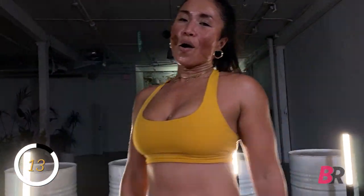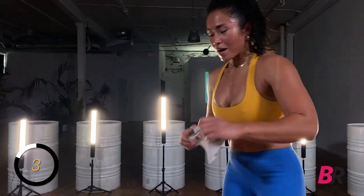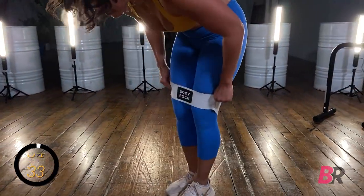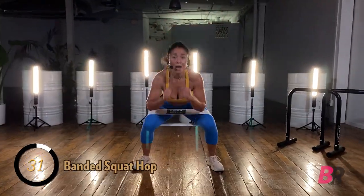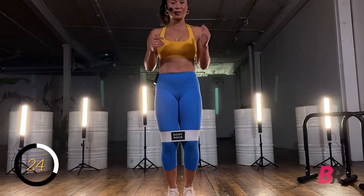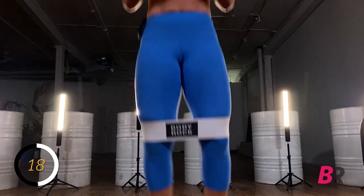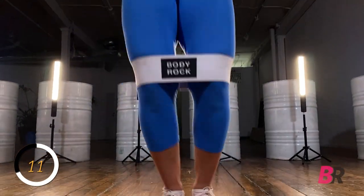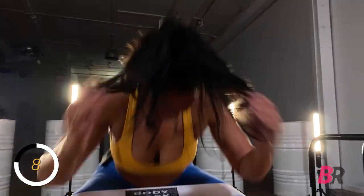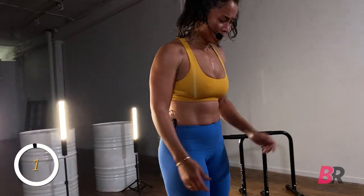We got those banded squat in and out — band up. Out, hop it in nice and quick, out, low, hop it in. Rock your body — you're like a rock, unpenetrable. 10 seconds. Last five, four, three, two — band drop.